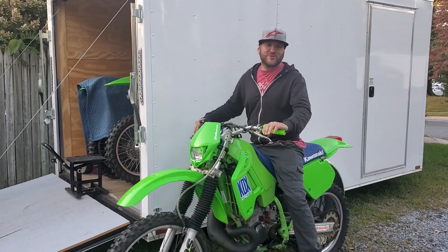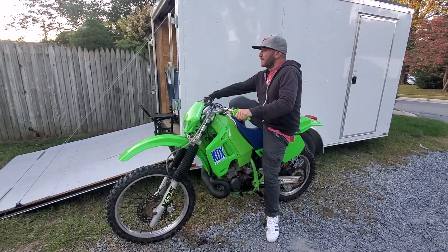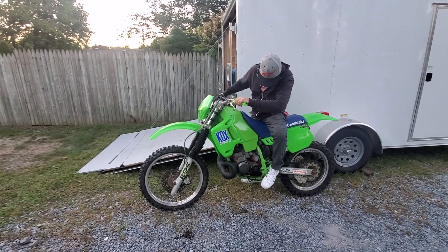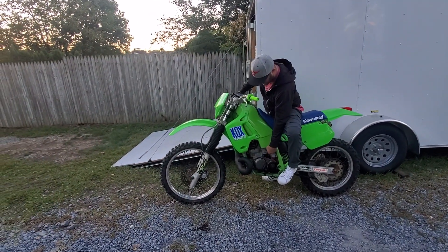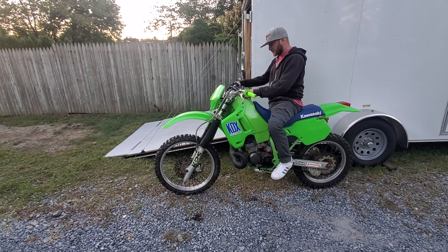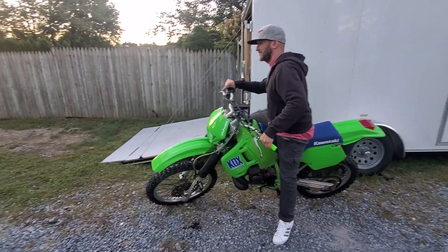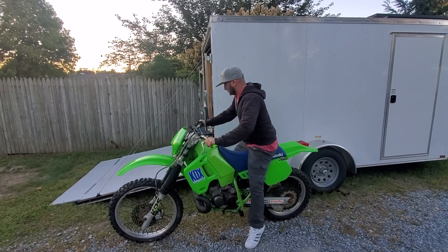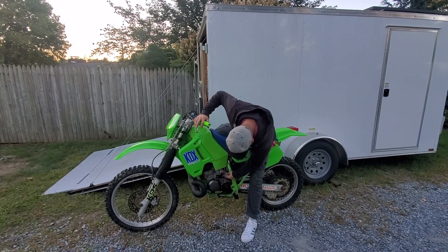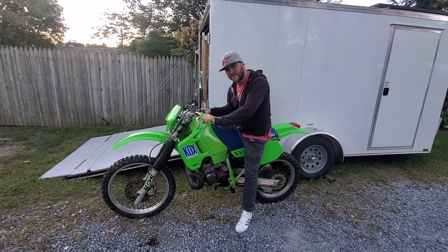Got the wrong shoes on for this bike right now. I turned the fuel off — you turned it back on? Yeah, I think that's reserve now. I don't think I've got much fuel in here, that's why.